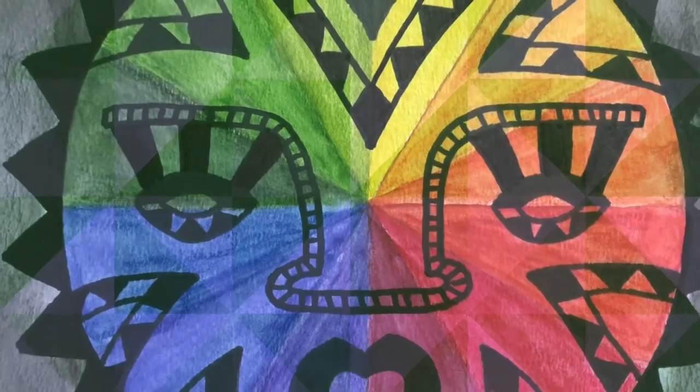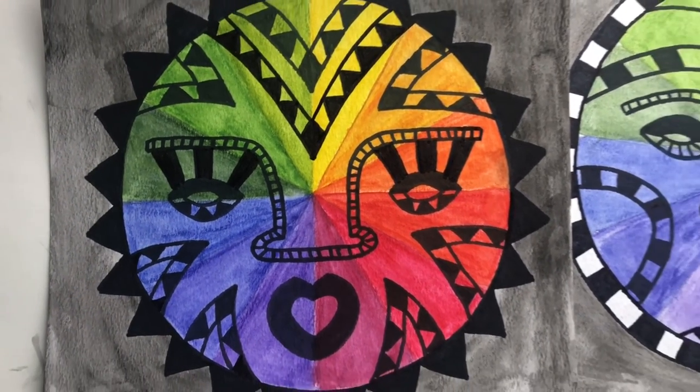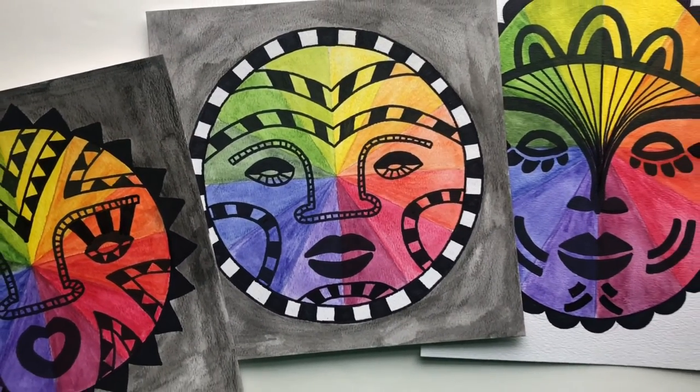That's it, you're all done! Here are other examples that I made. You can make yours an oval shape instead of a circle, like the example on the right. Bye!